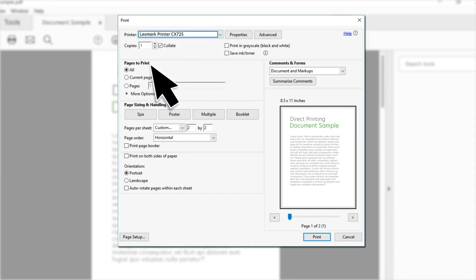If necessary, set the number of copies, the pages to print, the orientation, or the sides to print.